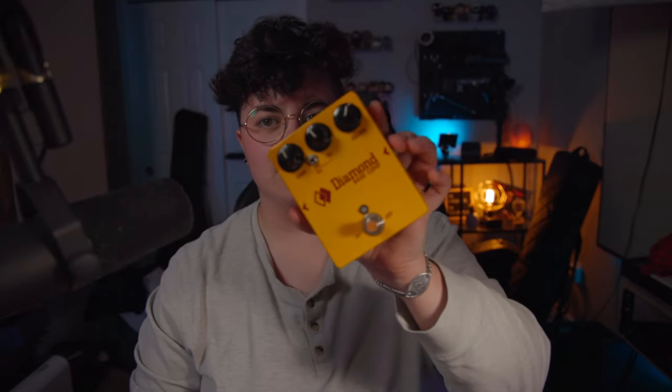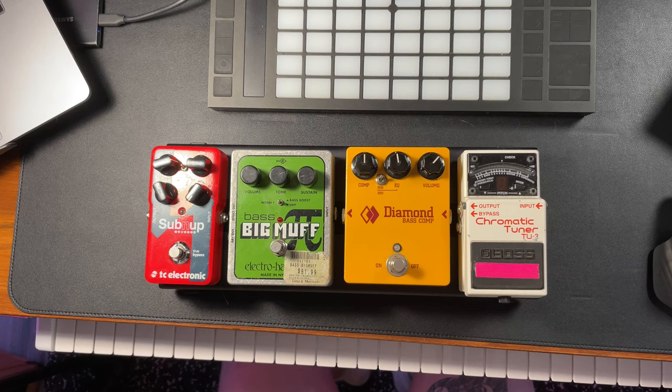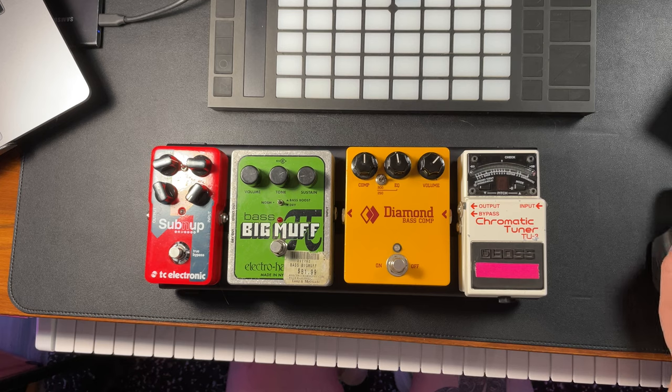The pedals I would say that I'd use on every gig are the Boss TU-3, the Diamond Bass Compressor, and the TC Electronic Sub'n'Up. Sometimes I'll use some kind of dirt to go before the octave pedal, so today we're going to put the Bass Big Muff on there. As you can see this is a pretty small board — it's going to be pretty snug to get all of these on here, but I think that's part of the fun.